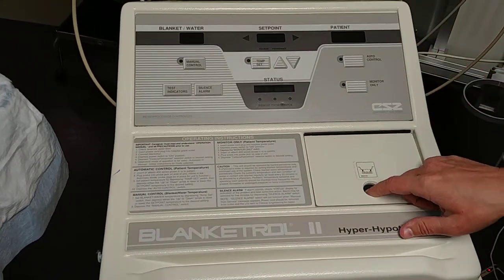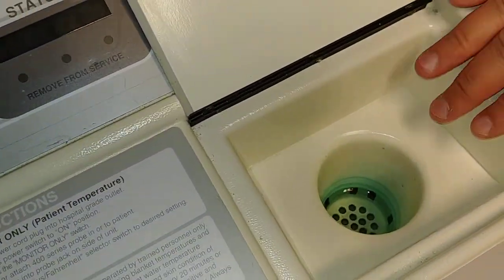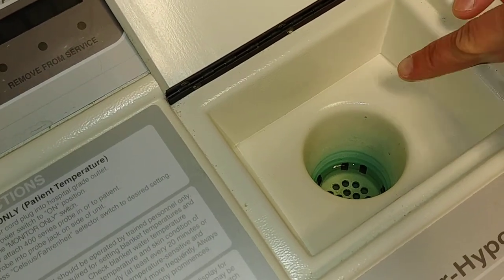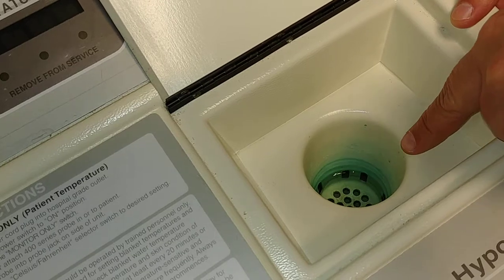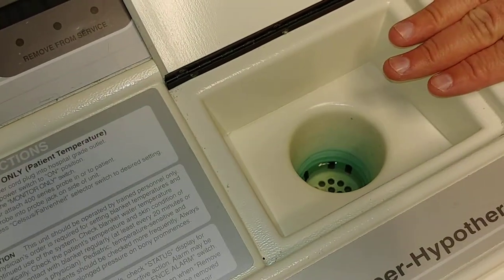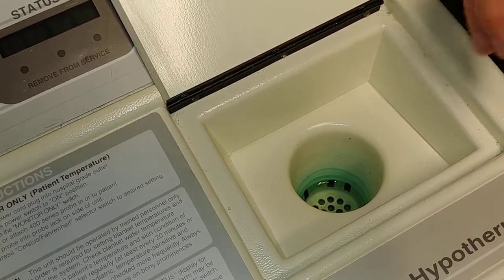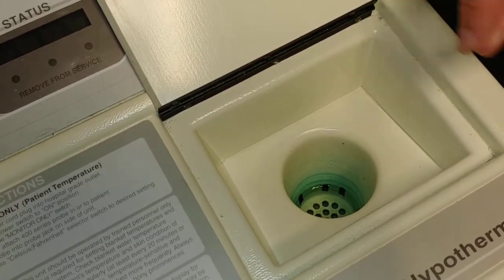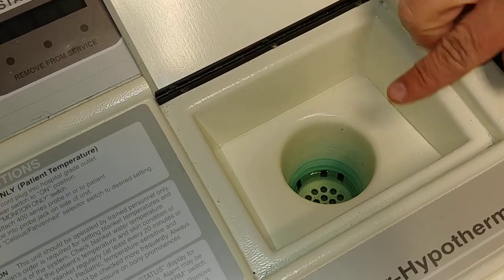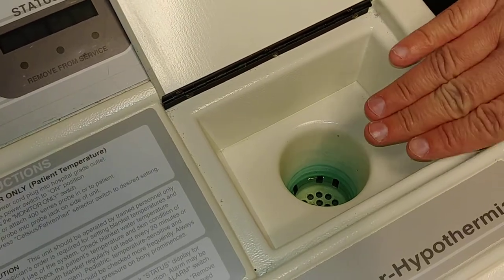Once all of that is complete, check the water level of the cooling blanket machine. You want to make sure that the water is visible and covering all of the little holes. If the water level is not visible, obtain sterile water from one of the PICUs, and add some sterile water, making sure not to overfill — just enough to cover the holes.